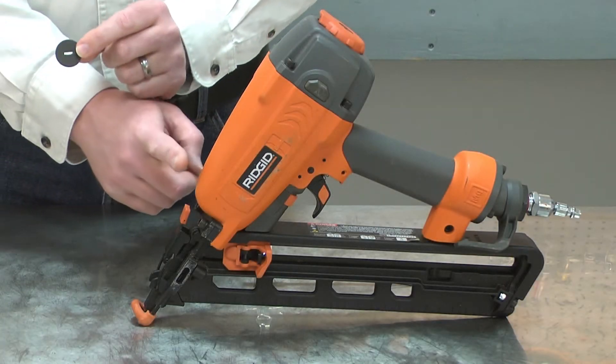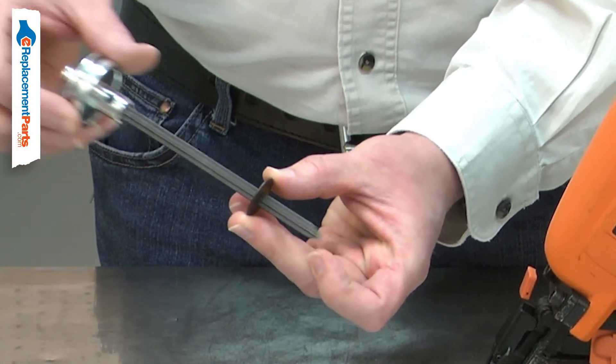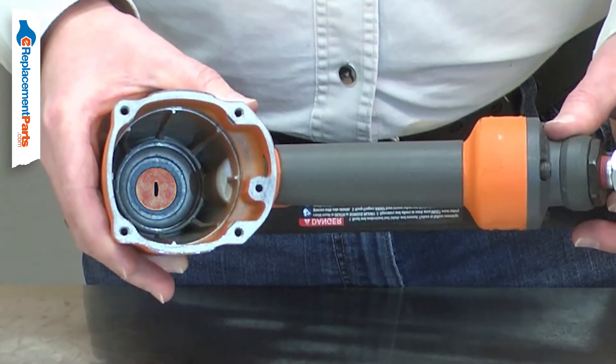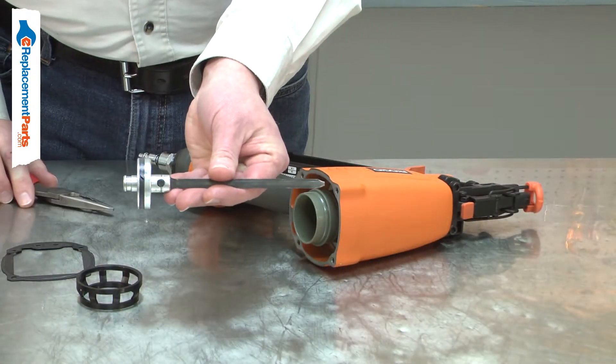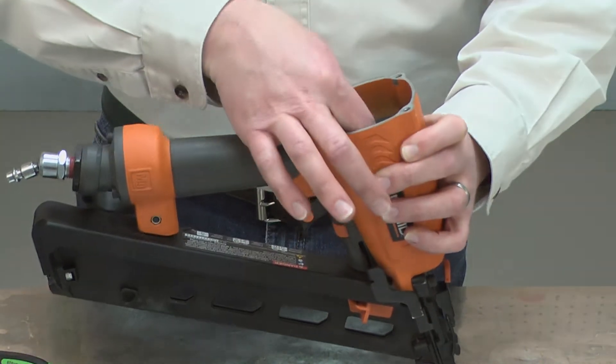The driver guide is installed between your nail gun's bumper and the nose piece. It is a wiper and seal to keep debris out of the cylinder. Over time, the guide can wear, allowing debris into the gun, which will cause wear to the cylinder and the piston. Replacing the driver guide is a repair that you can do yourself and I'm going to show you how.